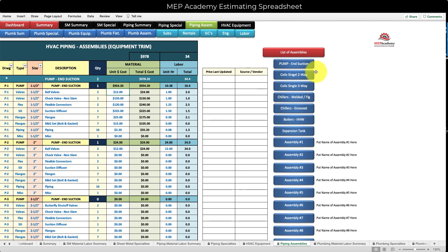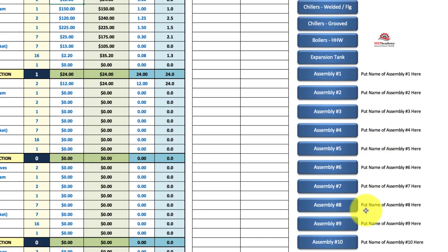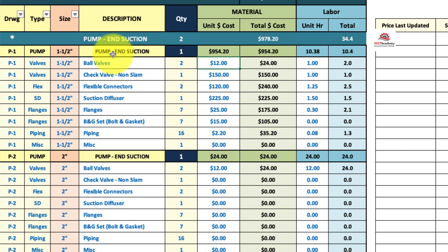There are assemblies in the spreadsheet for pumps, coils, chillers, boilers, expansion tanks, and then ten more that you could make on your own. The first one here is pump suction — you see ball valves, check valves, flex connectors, all the trim that goes into hooking up a pump. This does not include the pump itself, but all the pipe, valves, and fittings to trim out the pump, plus the cost and the labor.